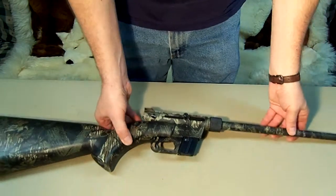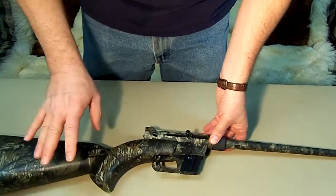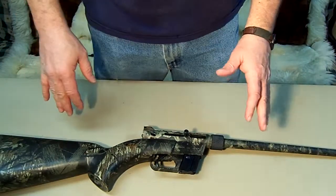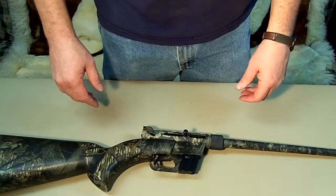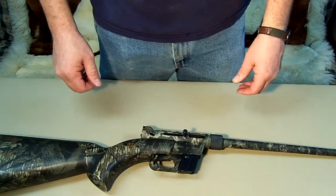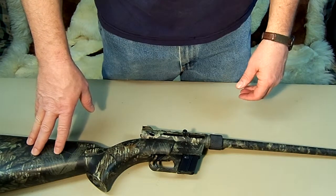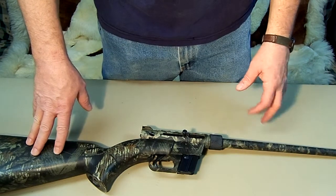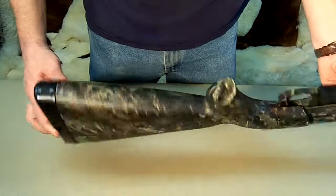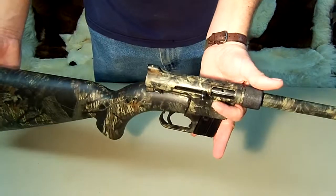It is a good survival rifle, but if anybody's ever watched my videos, I don't like semi-automatics for survival situations — you have too many moving parts and too many things could go wrong. But if weight and space are a factor and you cannot carry a bolt action, then this would be one of your best alternatives, because it is small, lightweight, and will get the job done.